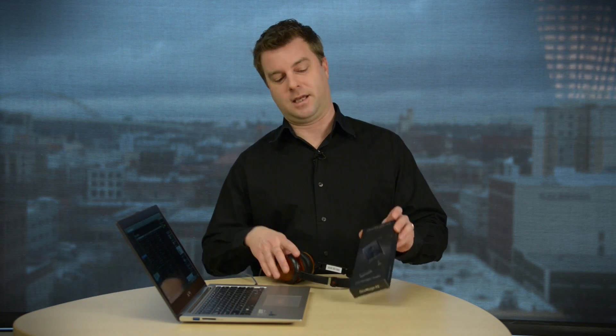You can spend all the money you want on a really nice pair of headphones, but if the sound card in your laptop is terrible, your headphones are going to sound pretty bad too. That's where this comes in.